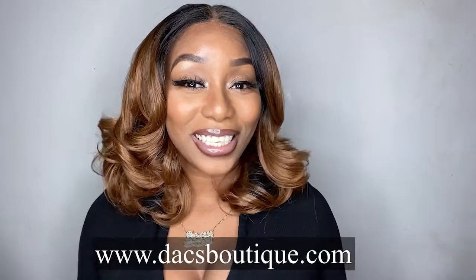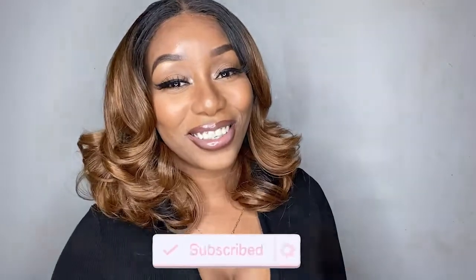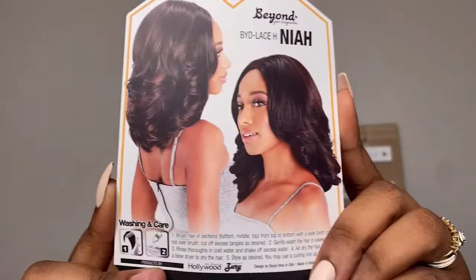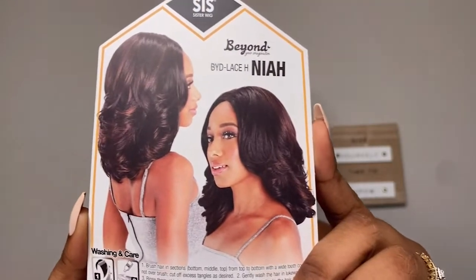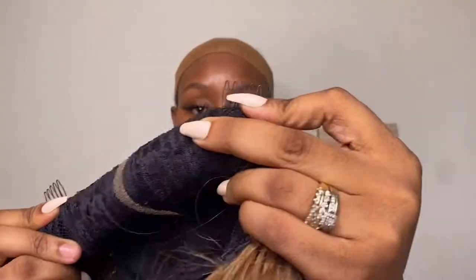Welcome back to my channel, it's your girl So Foxy, and if you're new here, hey girl! So this unit is from Dax Boutique and they were kind enough to send me the Zuri Sis Naya unit. This is in the color S-O-M-R-T 2730. She is a T-part wig with two combs to the side and also a comb in the back.